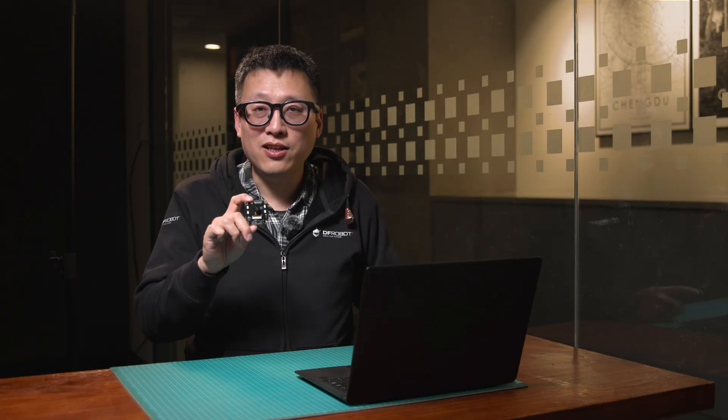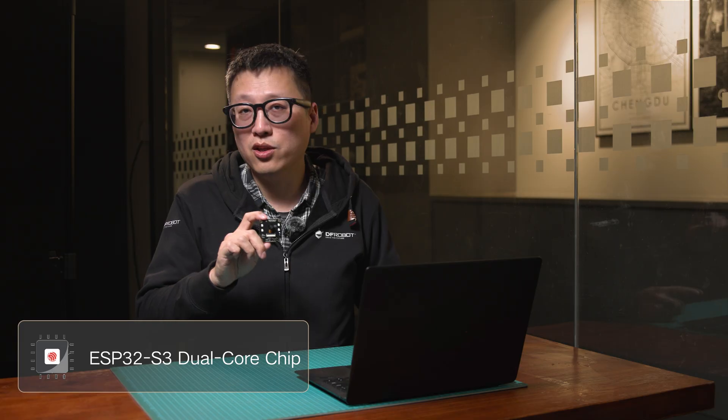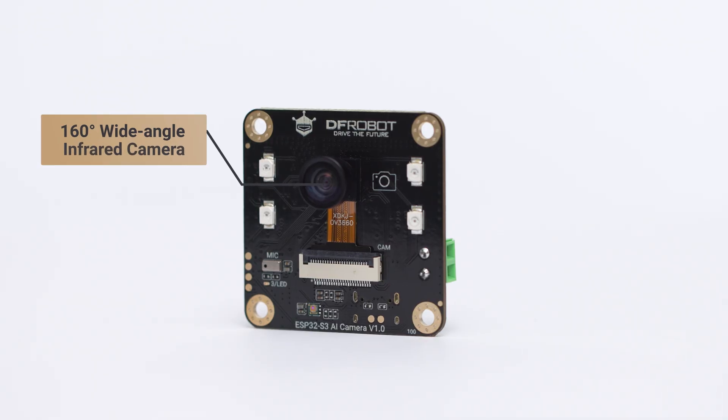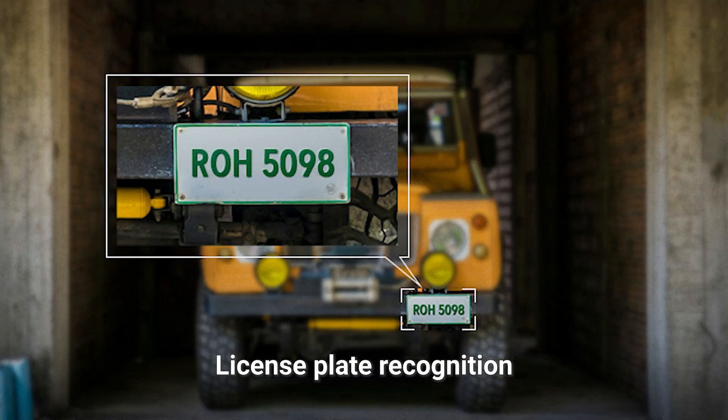The module is built around the dual-core ESP32-S3 chip, running at 240 MHz with dedicated hardware for AI acceleration. Its standout component is the 160-degree fisheye lens, paired with an OV3660 sensor and infrared night vision. In low-light environments like a garage at night, it automatically activates a 940 nanometer infrared light, ensuring clear capture of details such as license plates.